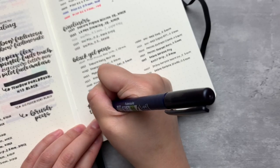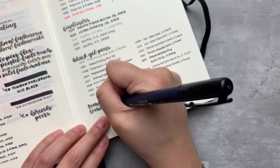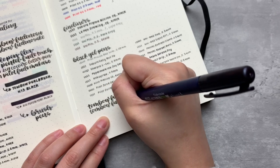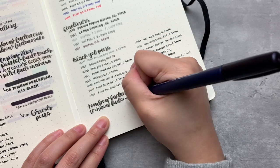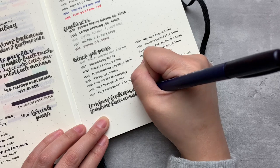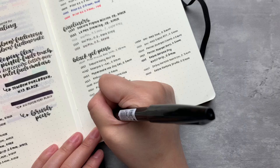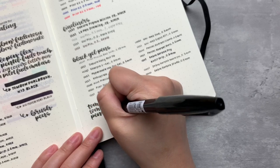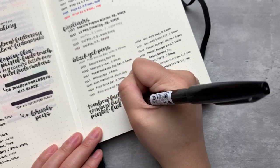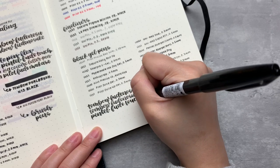Brush pens are pretty tricky when you're first starting out with them, but to get better I just recommend practicing a lot. I think the important part of learning to letter is getting comfortable with the instrument you're using. Eventually you'll get comfortable, the lettering will become easier, flow a little better, and you'll actually enjoy what you're putting down on the paper. If you're able to, I also recommend trying out different brush pens, because a certain pen might work for someone but that doesn't mean it will necessarily work for you.